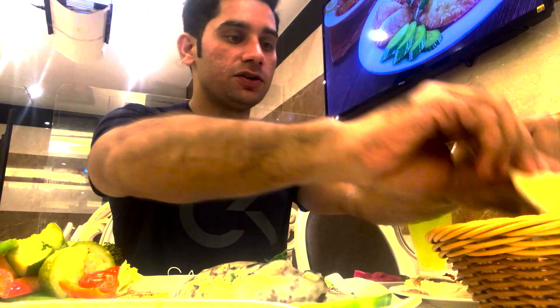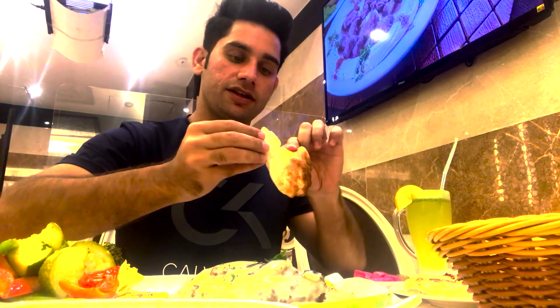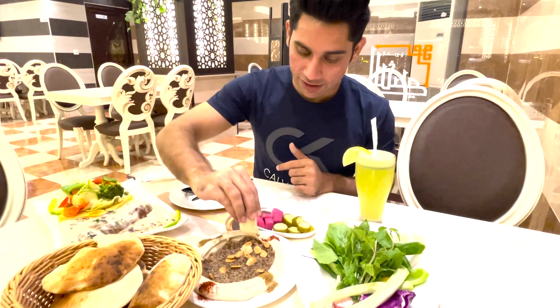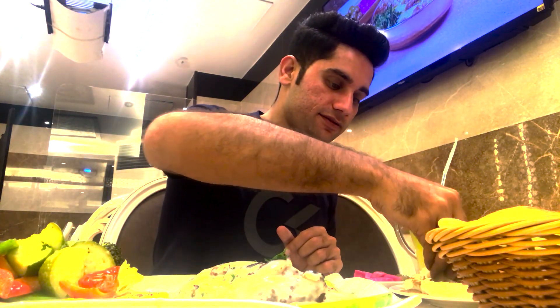Let us start with the hummus with meat. First of all, let me check the bread if it is really fresh — yeah man, it's really fresh. You see, so here they have a little like chilies, coriander powder. It looks so yummy. Let me check the chicken cordon bleu.